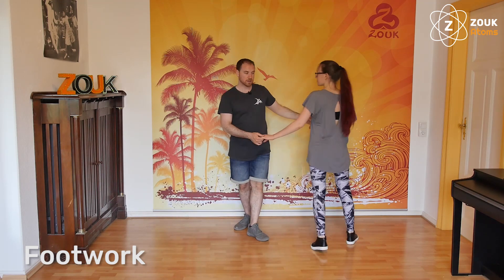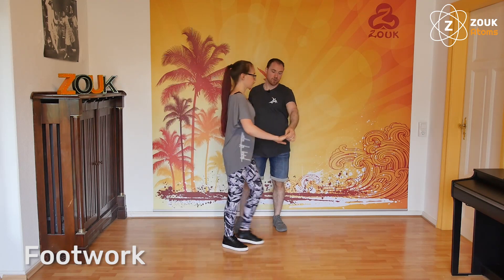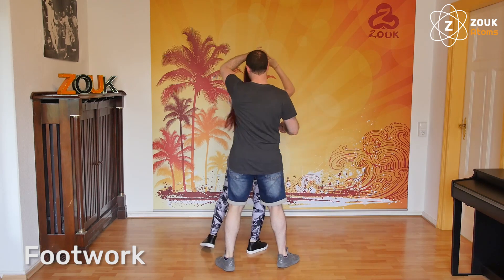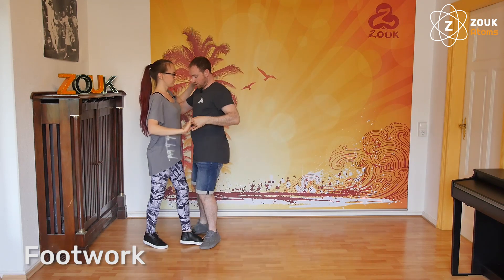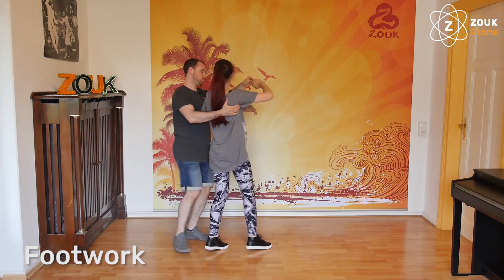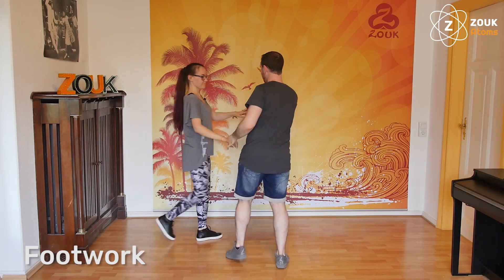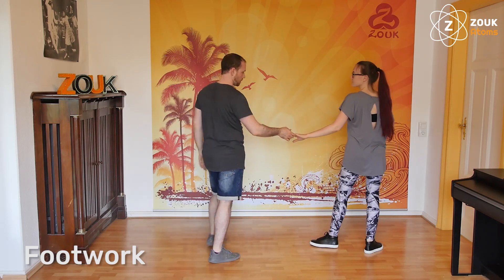I think we show the steps in the other direction. One, two, three — one for the follower, two, three. One for the follower, two and opening. One for the follower, two, three. One for the follower, two, three. And then opening, closing, and opening.